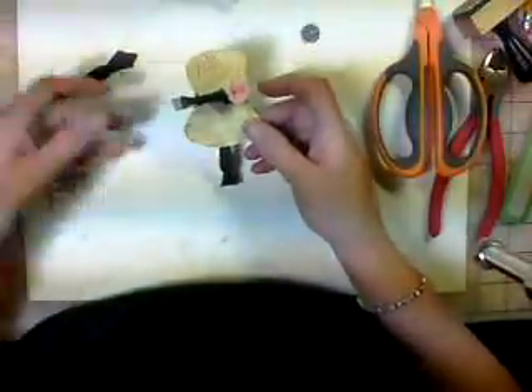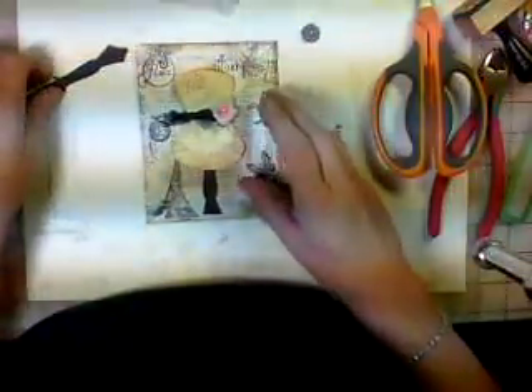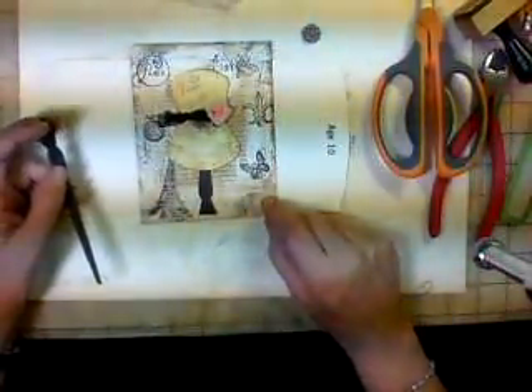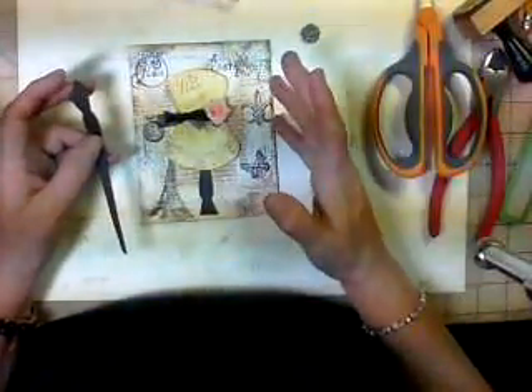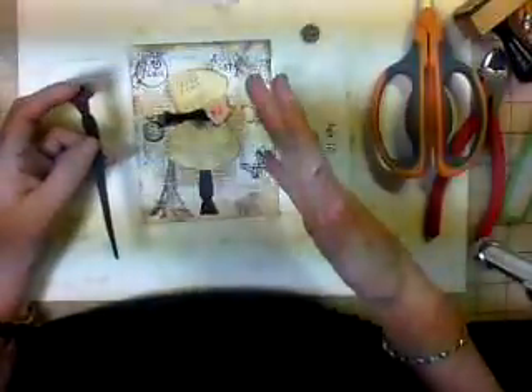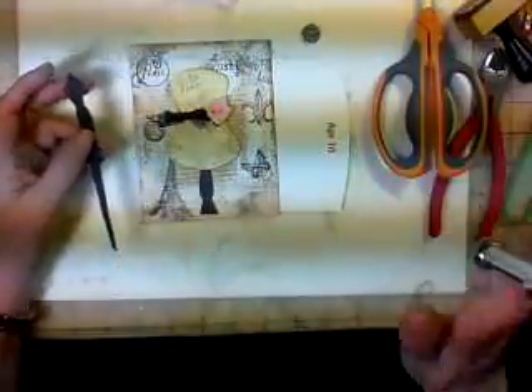There's the base. We're going to put it on our card. So now I need to make the top. On the top, you can do it two different ways. I've made six cards like this for a card swap, and every one of them is different because they're all hand done, all hand stamped, all handmade — they're just different. So you just do it however you want.